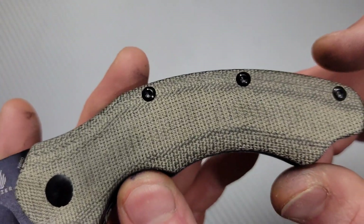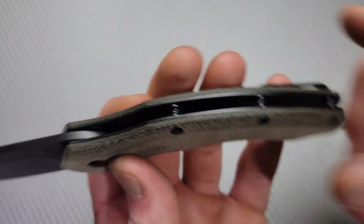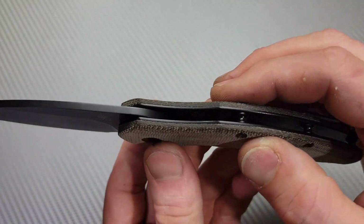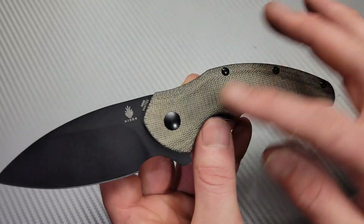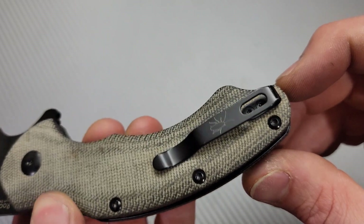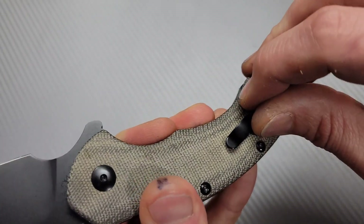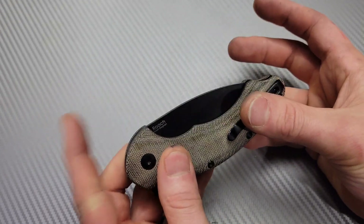T8s all the way around — love to see that. I like how there are three standoffs: very durable, nice and strong build quality. The liners are really nice. I like how the black-on-black matches really well with the black hardware — it just looks really good. We have T6s on the clip, and there's not much shift on the clip even when cranking on it. Because we have two screws, that's very nice.